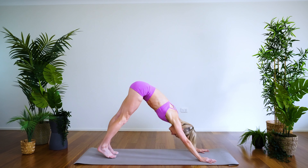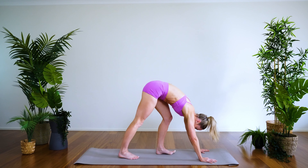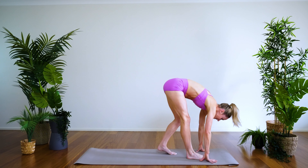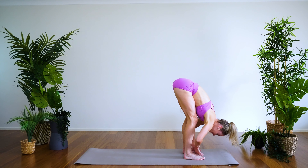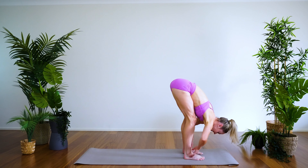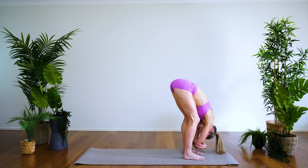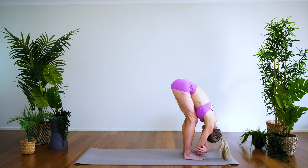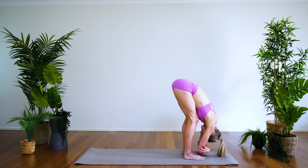Let's walk the feet nice and gently, knees bent, to the top of the mat — feet hip-width apart, grounding down into all four corners of the feet: outside the big toe, the little toe, the inner and outer heel. Relax the head down, hanging forward, gentle rock side to side, just checking in that there's no tension through the head or neck — just a couple of deep breaths there.